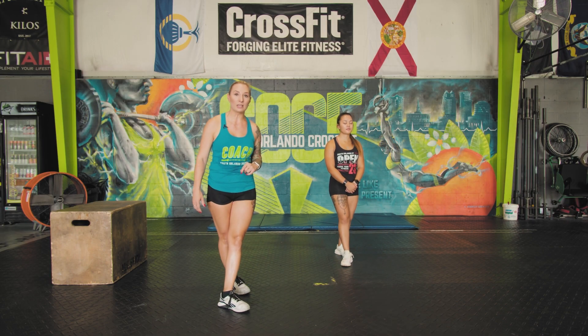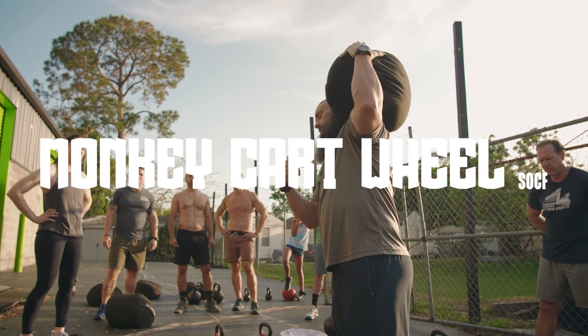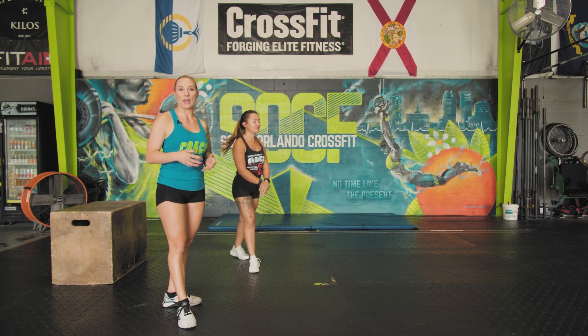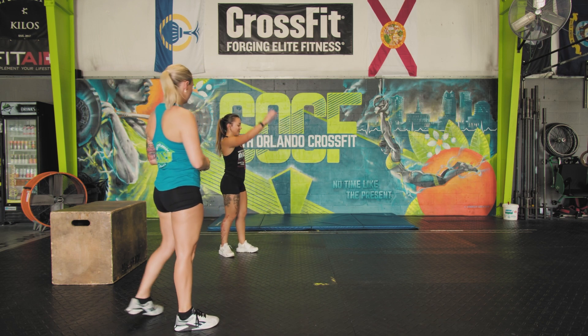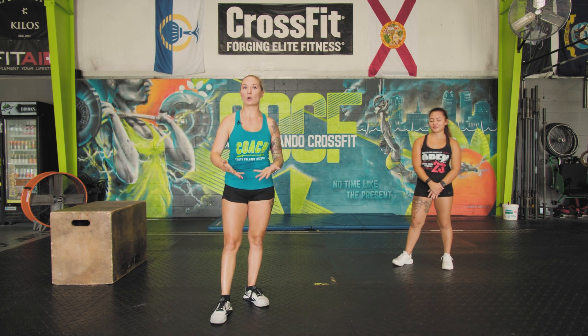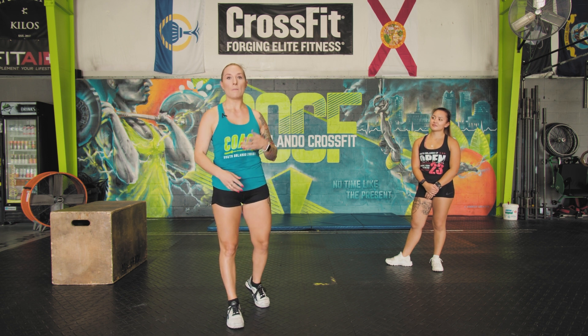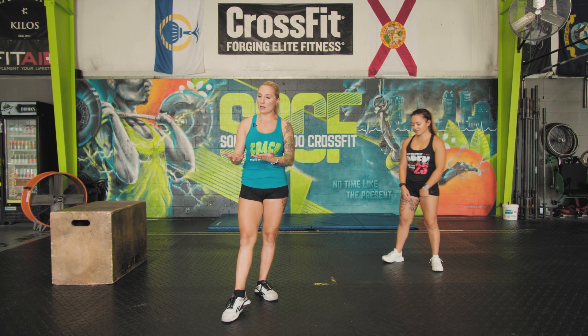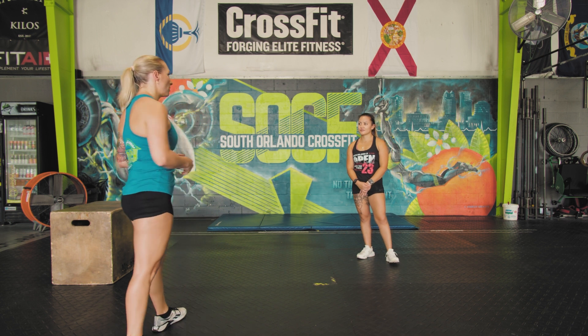Movement one is called a monkey cartwheel. Notice that she's not doing a traditional cartwheel where her legs are locked out — she's got that tight core. Maybe her skillset is not quite there yet. But as you continue to do this monkey cartwheel, the skill will come along with that, getting comfortable with being upside down, putting the pressure on your wrist, and gradually the core will get tighter and the legs will get tighter.